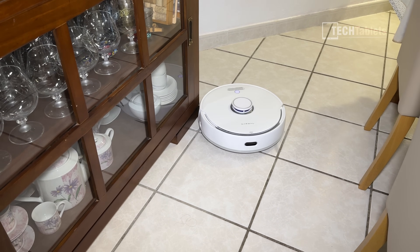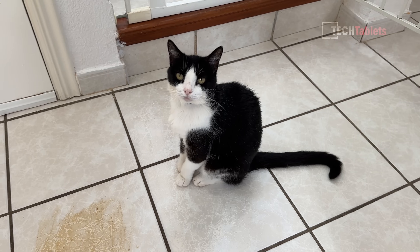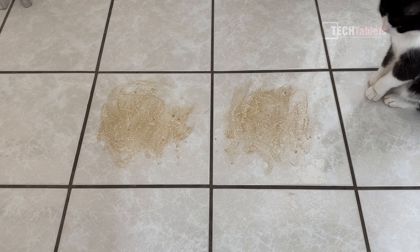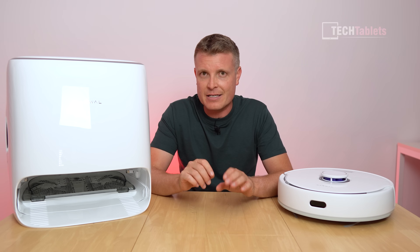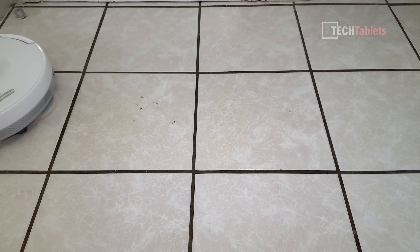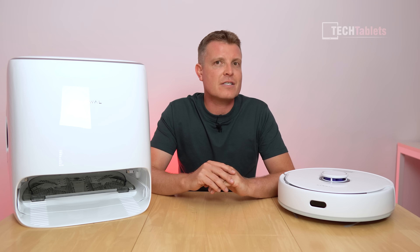For my mopping test - which is again a very demanding and unrealistic test - I mixed coffee with dirt, spread a teaspoon across two tiles, let it sit, and dried it with a hair dryer so it's baked on. On the first pass it got almost everything, leaving just a little bit of the very stubborn baked-on stains. On the second pass it pretty much got everything apart from maybe one or two little specs. This exceeds what I've seen from other mops - it's one of the best for mopping performance.